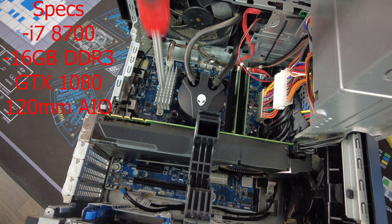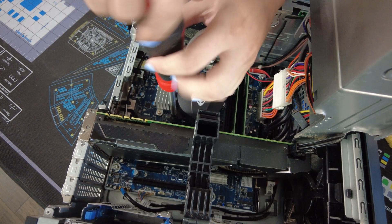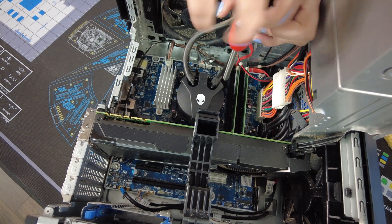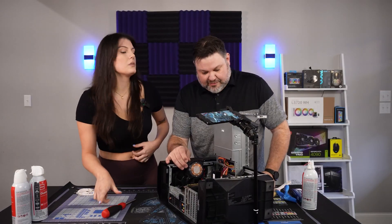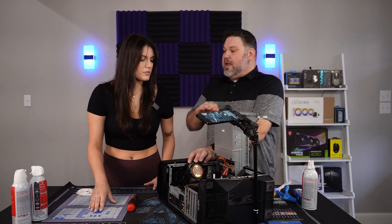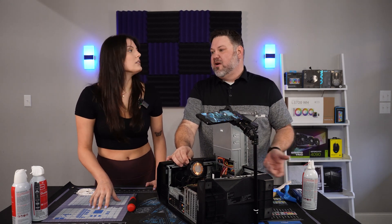We're going to take out the screws — make sure you don't drop them inside the case. You can see the thermal paste right there. That's what helps transfer heat between the cooler and the CPU. It might look flat, but just like things under a microscope, it's not flat at the nano level — it fills in the gaps and helps get the air out to improve heat transfer.